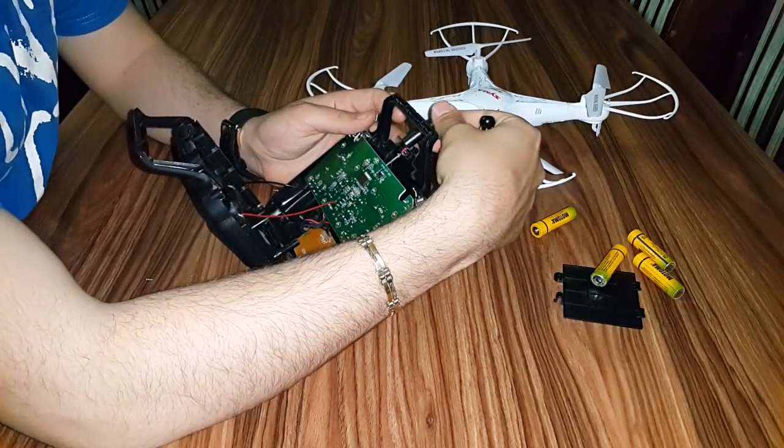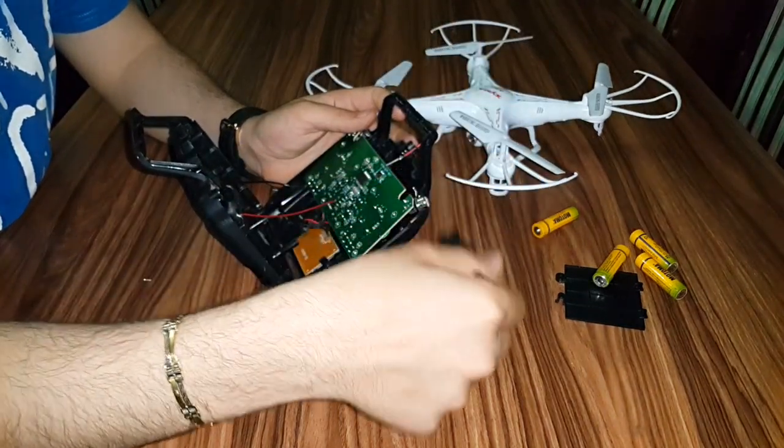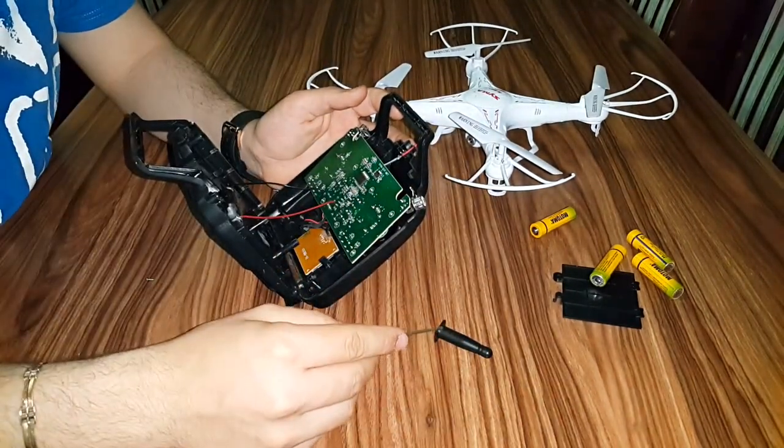What you can see is that this antenna is a dummy antenna. It doesn't function as an antenna — it's only the shape of an antenna.